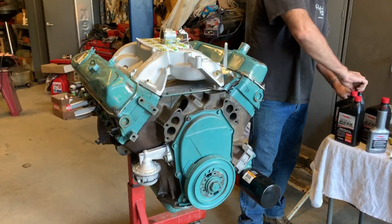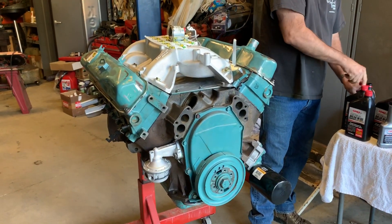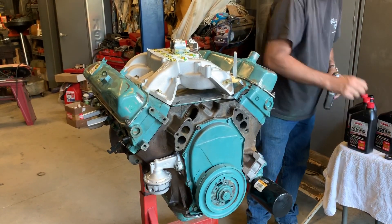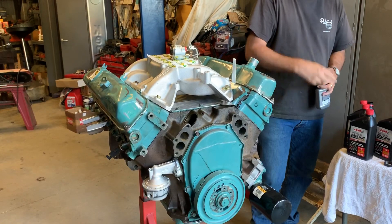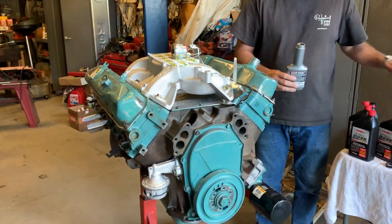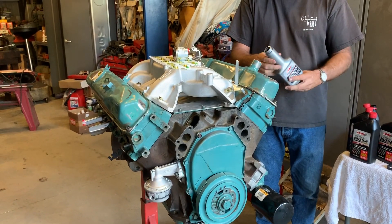This is a 440 and Tom and I are going to walk through priming the engine, which is basically getting the oil to slosh around inside before you actually start it, so that when you do start it it's not all dry. You can also figure out if you've got a whole bunch of leaks or no oil pressure whatsoever.